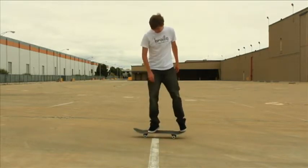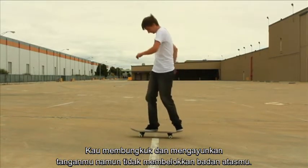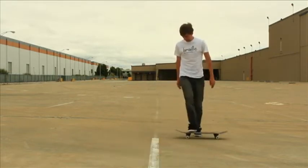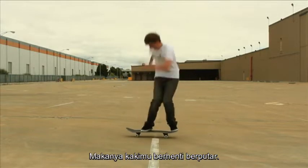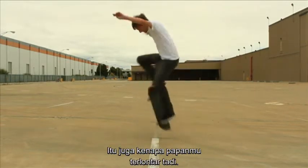You're kind of bending down and throwing your arms, but then you're not actually turning your head and the upper half of your body. And so when your legs go to turn, it doesn't have that forward momentum of your upper half of your body. So you kind of get stopped. And that's also why you're kind of throwing your board away on some of those attempts.